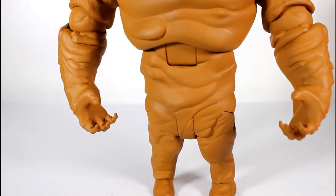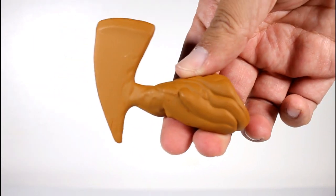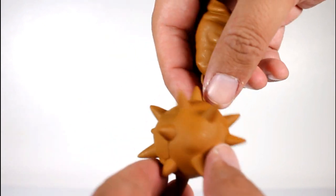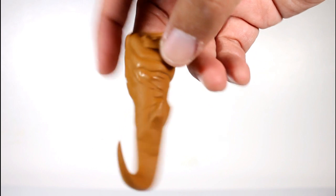The figure comes with a bunch of alternate hands and stuff. There's not a lot of accessories to speak of, but he does come with a clay axe hand, and then this fun spiky mace arm with little brown clay chains, and then his little hook hand.